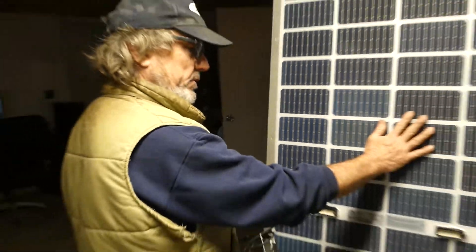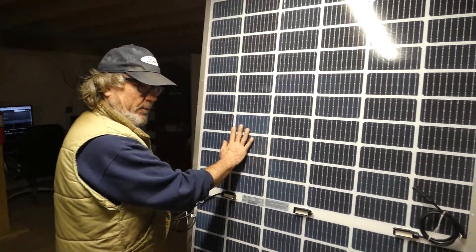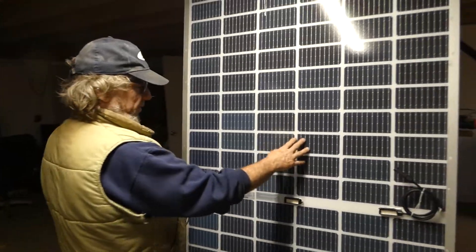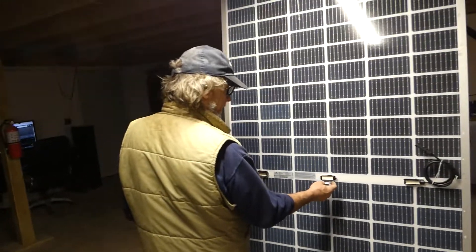They put out 11.2 amps. What I came up with is: yes, you can put two together so you'll be pushing the 20-amp series rating. And the first thing I thought was, well, just put a bigger fuse in it.